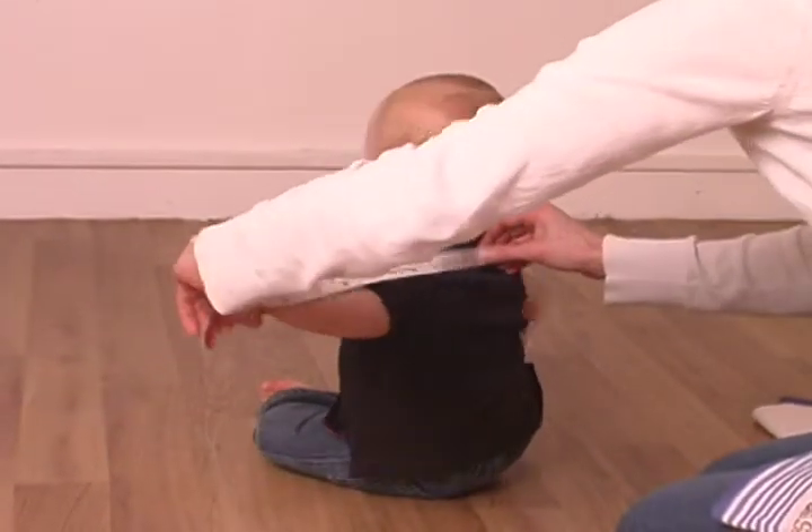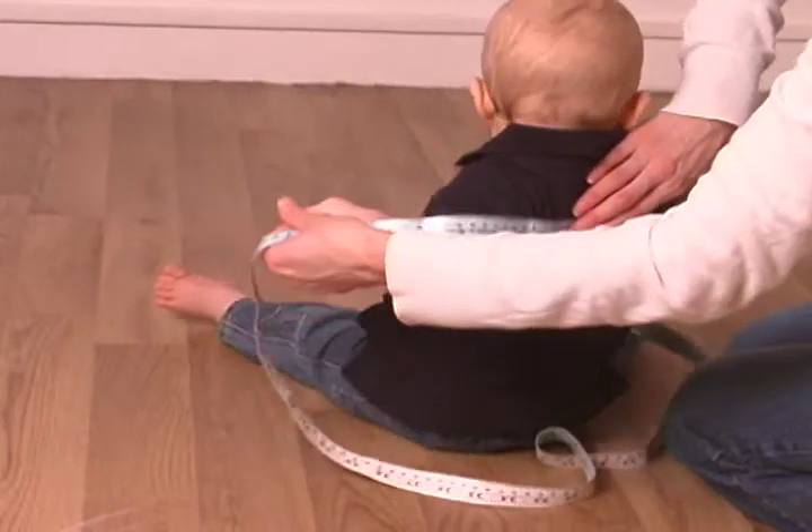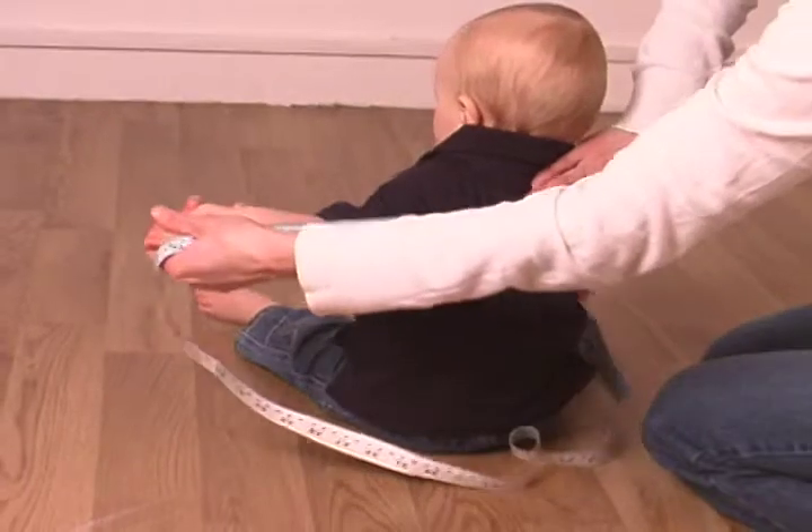It can be tricky to get children to stay still enough to take the measurement accurately. If your child finds the tape measure just too interesting, try waiting until they are asleep.